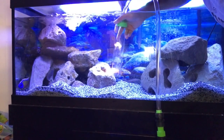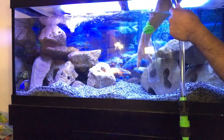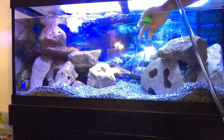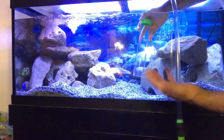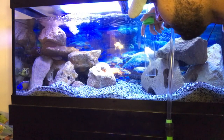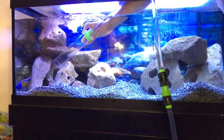Taiwan reef cichlid, some bumblebee cichlids, and this is the breeding female here. The male is hiding of course because we're changing the water. And I've got a giraffe cichlid in there. I know they will get bigger — this is a 75-gallon — but they're just so pretty. I love those fish. I had a couple of them but as any cichlid keeper knows, it's not an exact science and sometimes you lose some fish.